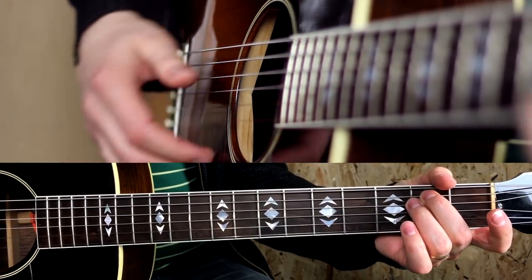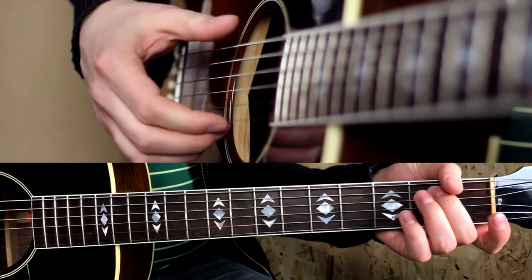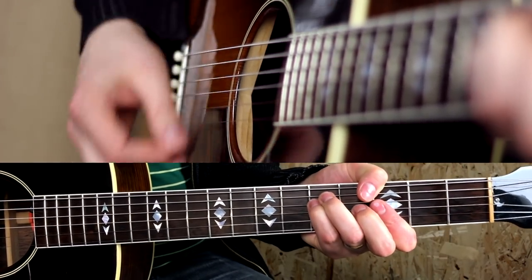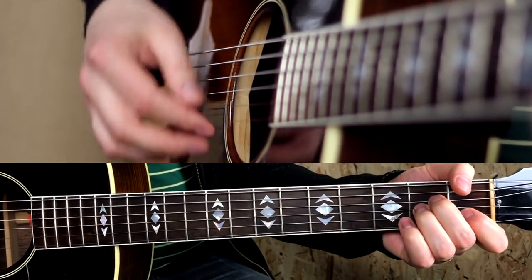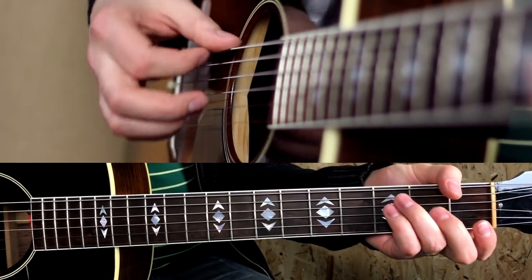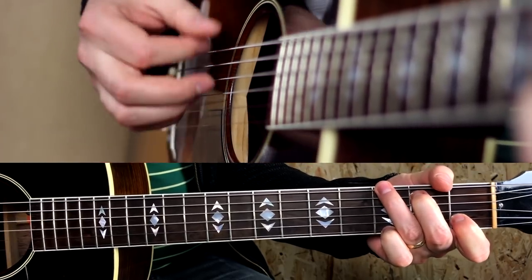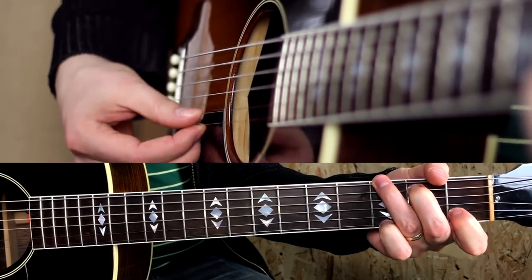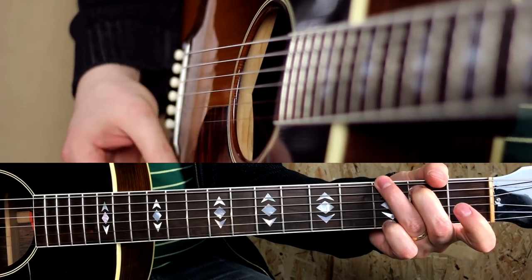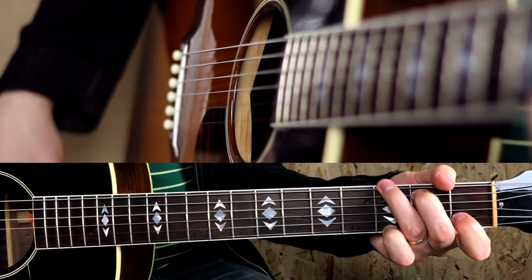Em with B in the bass, Am, Em, F, G, Gsus4 to G — folk again — Am, F, Gsus4 to G.